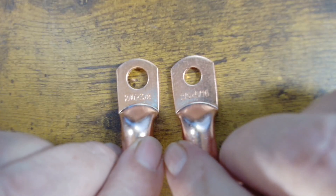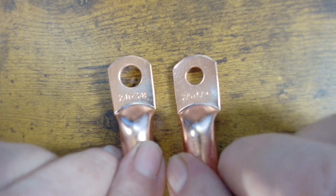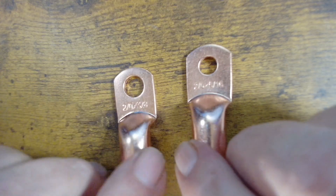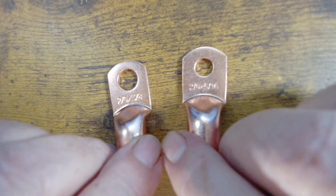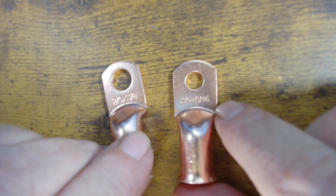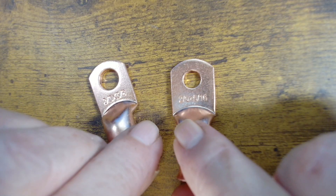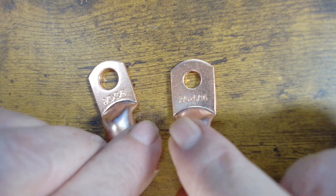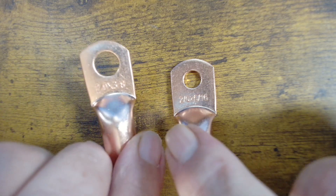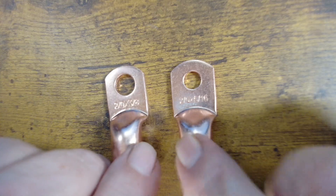Here's a close-up of these two cable lugs. They're both for 2-0 wire, but the one on the left is a 3/8 inch hole and the one on the right is a 5/16th hole. The 3/8 is compatible with M10 bolts, and the one on the right is compatible with M8 bolts — notice the hole is smaller. The 5/16th is the one we're going to use today, which is for 12-volt lithium iron phosphate batteries that generally use an M8 bolt. The 3/8 on the left is good for many bus bars or large lithium iron phosphate batteries.